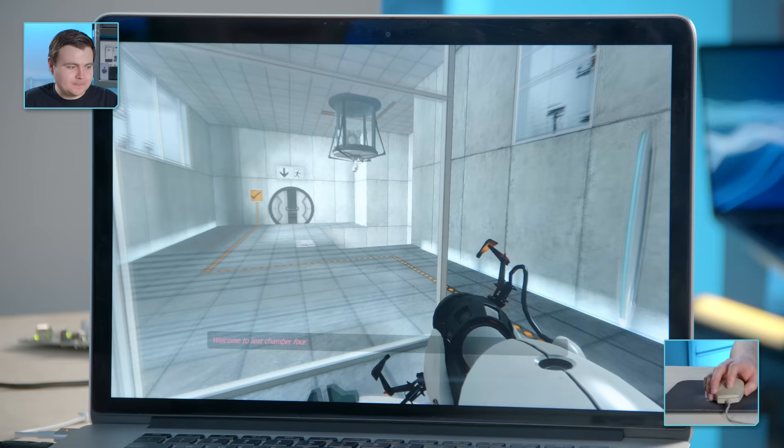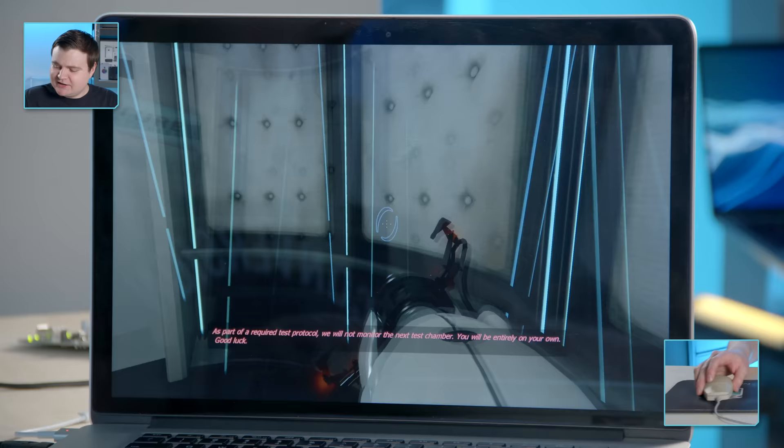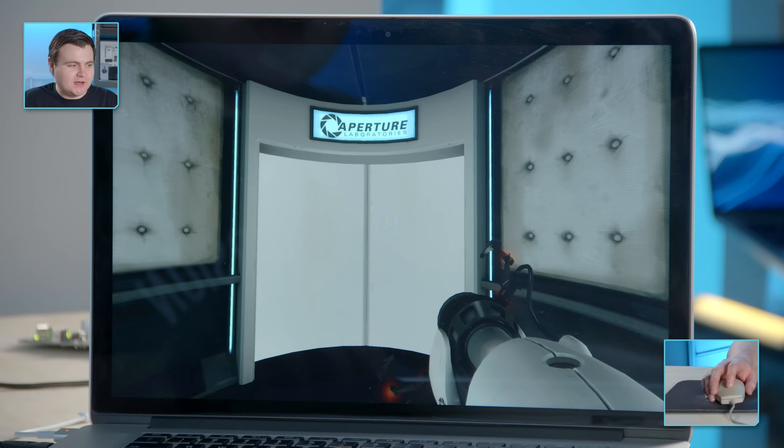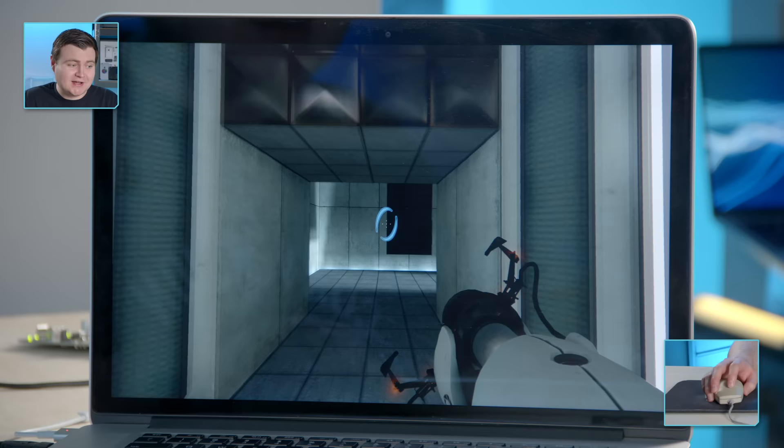If my calculations are correct, all I have to do is fire a blue portal down here. I'm actually kind of surprised at how well this mouse glides — it feels pretty good, way better than the other one. This is getting really nostalgic for me. I haven't played this game in so long. This was the first Valve game I ever played, so I have some extra nostalgic attachment to it.